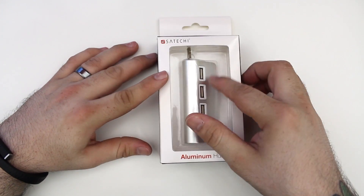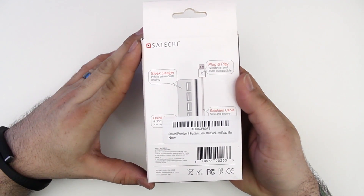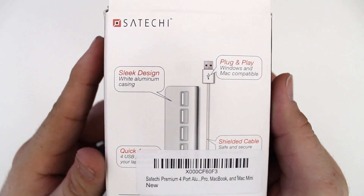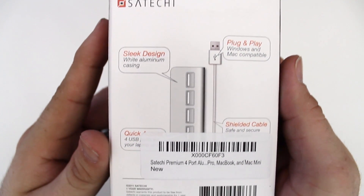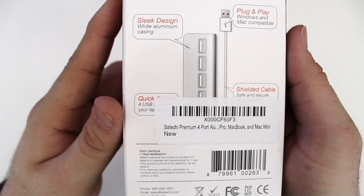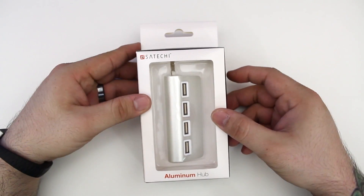Here is the back side of the box — let's get a close up on this. As you can see, we just have a brief list of specifications: plug and play, Windows and Mac compatible, four USB 2.0 ports, and a shielded cable, which is always nice. Then you just have some barcode stuff on the bottom.